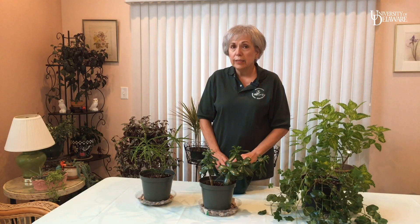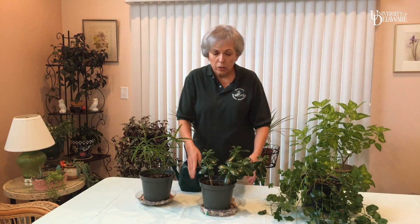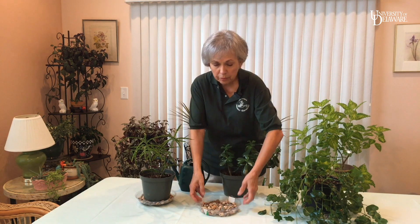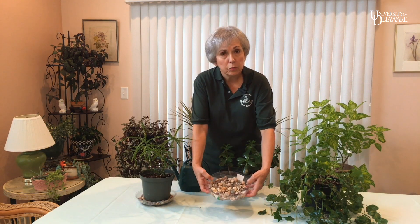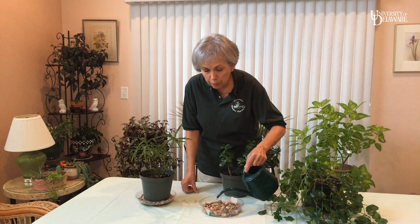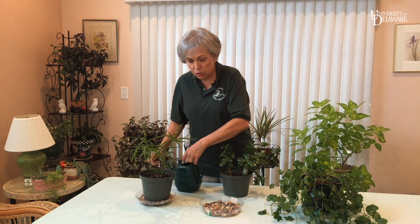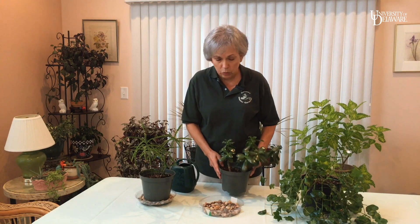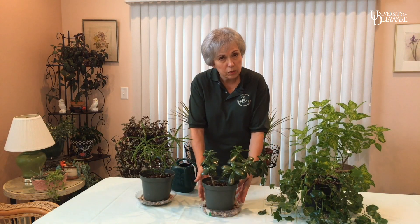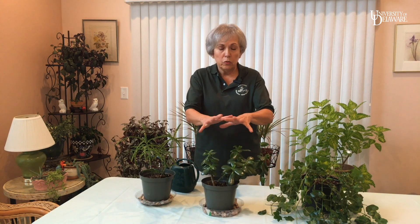Even though plants need less water in the winter, they need more humidity. You can take care of that by setting your plant in a saucer filled with stones. Add just enough water to wet the bottom of the stones, and keep the tops dry so that your plant isn't sitting in water. When the water in the saucer evaporates, it surrounds the plant with humid air.